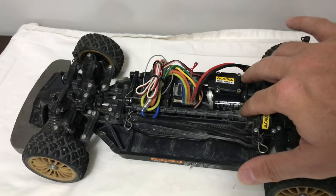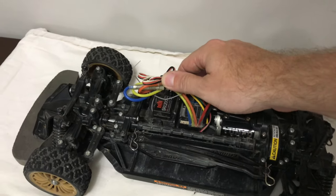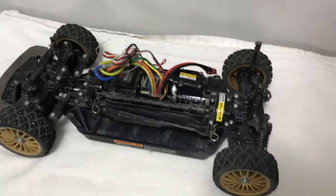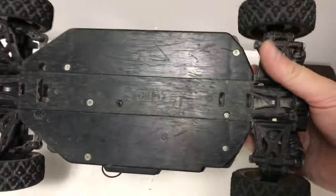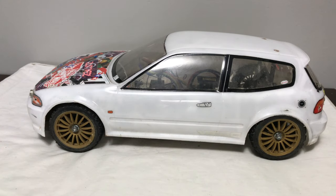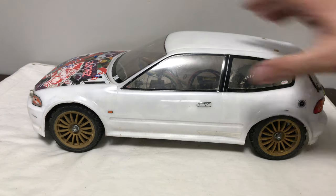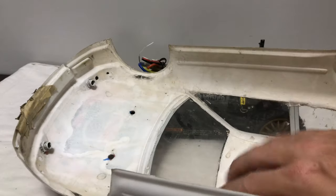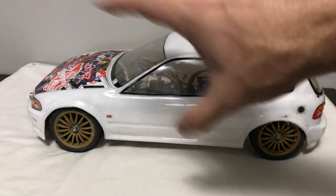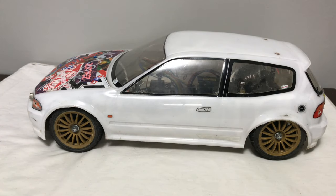The car itself is running a standard torque-tune motor, a TBLE02 ESC, a geared servo, and Spektrum radio gear — an SR6200 receiver — and I've got the matching transmitter. It's in used condition and needs a good tidy-up, but the tyres are in great condition. We also got a Honda Civic shell with it, which is pretty cool. There are no cracks, just a bit of repair needed at the very front, and it'll stay white with a fresh set of decals.